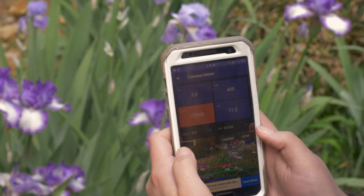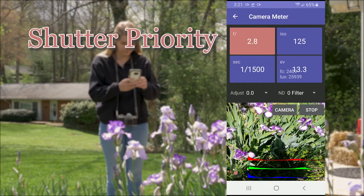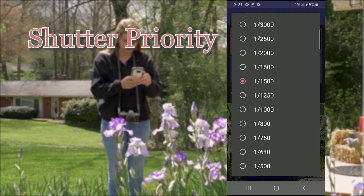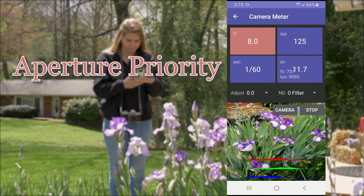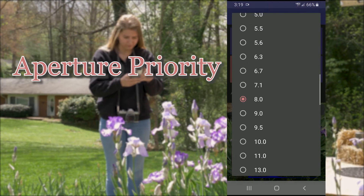You can set your meter to either shutter priority or aperture priority. If you set it to shutter priority, you will input a shutter speed and the light meter will provide an aperture to achieve that shutter speed. If you set it to aperture priority, you can set an aperture and the meter will give you the proper shutter speed.